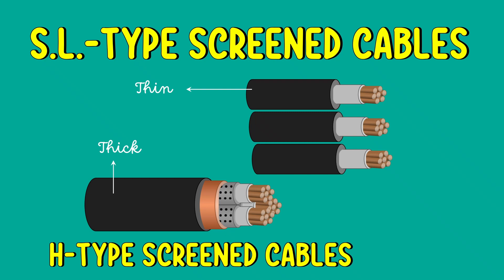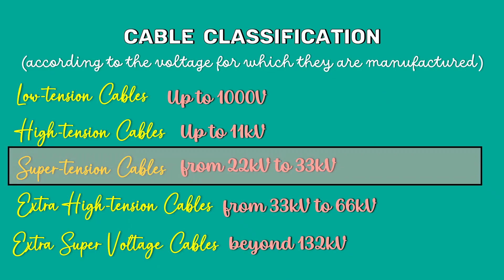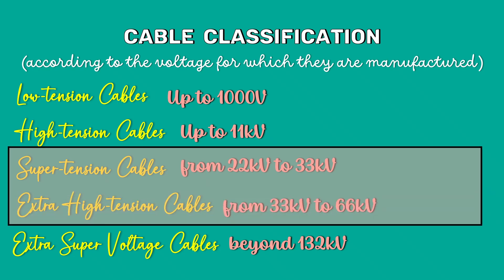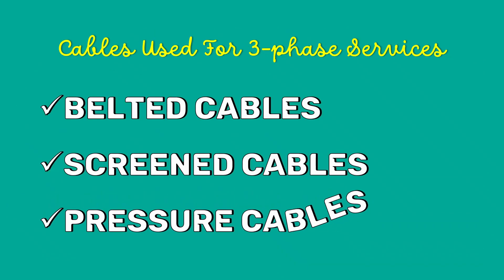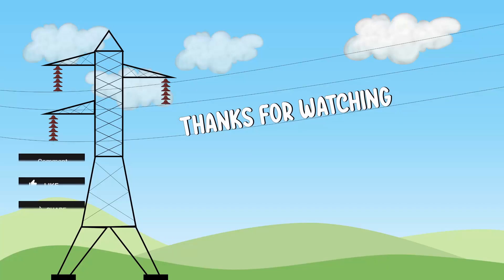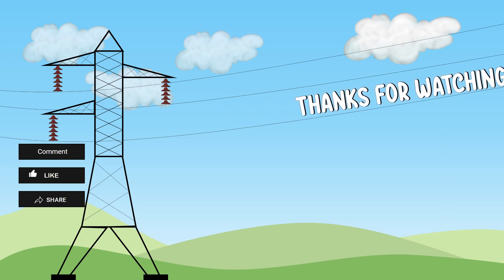Screen cables are meant for use up to 33kV, but in particular cases their use may be extended to operating voltages up to 66kV. Beyond 66kV, pressure cables are used. That will be discussed in my next video. Bye, see you all there.